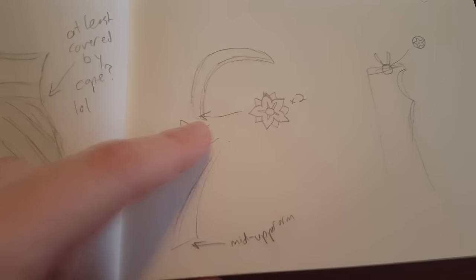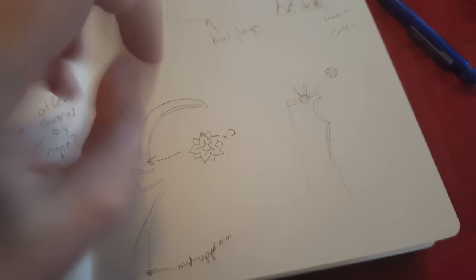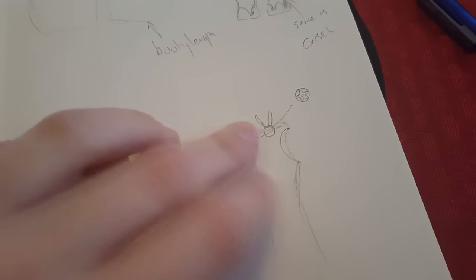Here's the headband and the designs on it. Here's how the bottom of the sleeves will look — it'll be tight across here and here, and it'll have a strap around my finger.